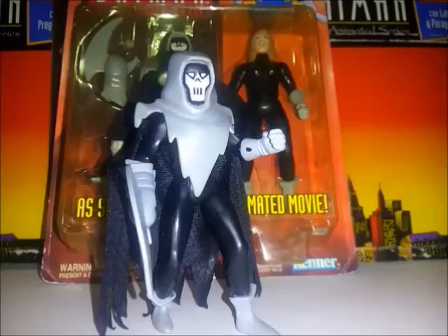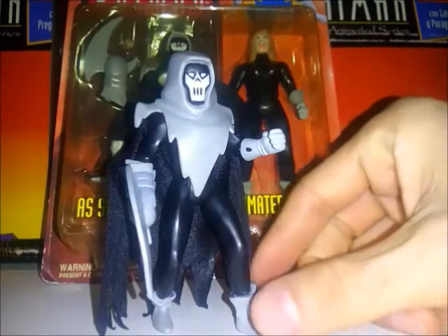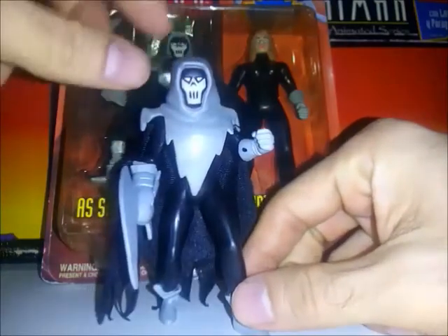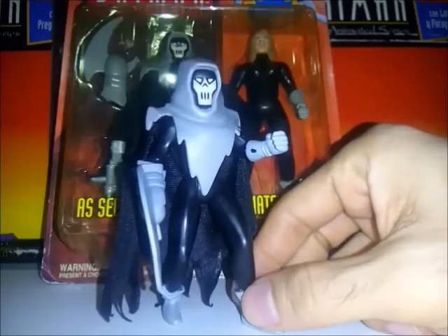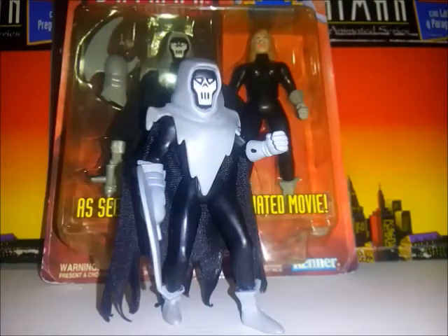En general está bien, pero no sé qué opinan ustedes. ¿Debió la Kenner haber esculpido la máscara en la capucha de la figura sin revelar el rostro de Andrea? ¿O debieron hacer un cuerpo un poquito más masculino? El detalle está en que cuando ves todo así puesto, te das cuenta que el cuerpo es muy delgado para ser una figura masculina. Obviamente es Andrea, pero en la película el cuerpo da a entender que es un hombre quien está portando la máscara.